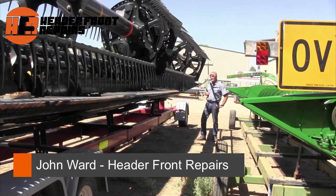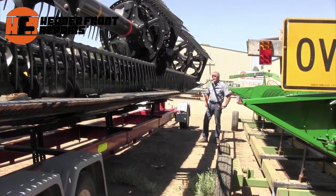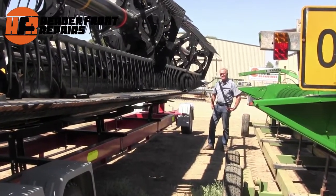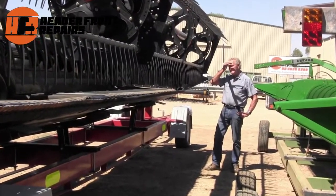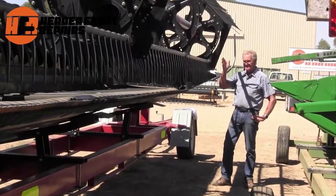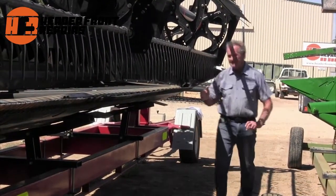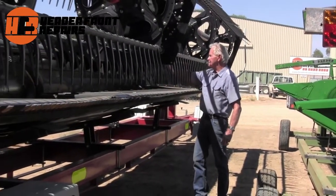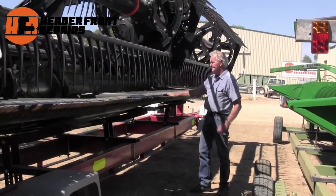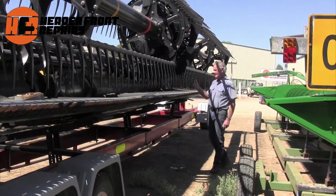The owner of this machine unfortunately was doing a job in an irrigation farm and he collided with a concrete outlet. It severely damaged and bent the front, both at the cutter bar and bent here on the left-hand side. It was bent through here, through the back, back about two feet and down about two feet, so it was severely compromised.